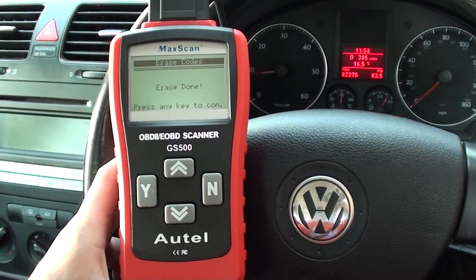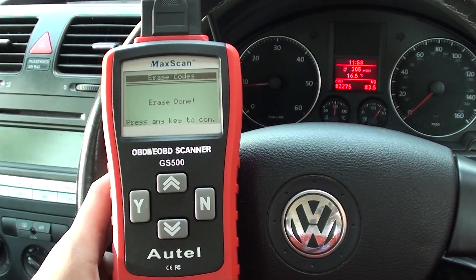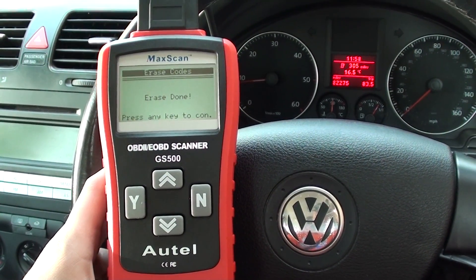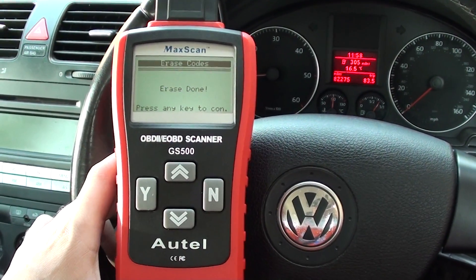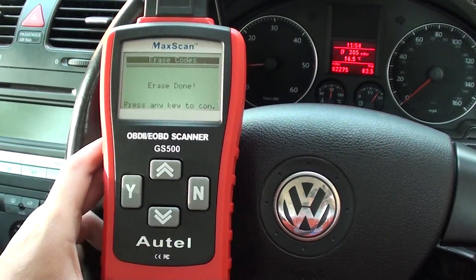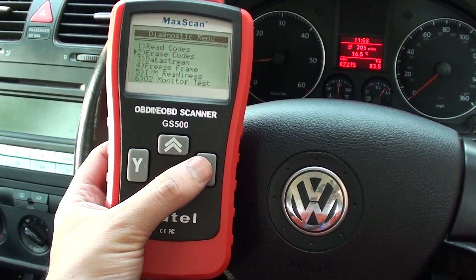Basically in the UK that means 2001 onwards for petrol models, 2004 onwards for diesel models. In the USA it's slightly earlier — 1996 for petrol/gasoline models. Just click the link below the video and you will find this kit on our website. Thanks for watching.